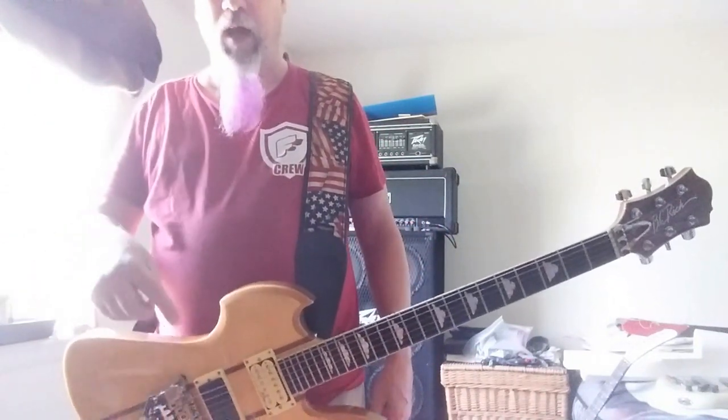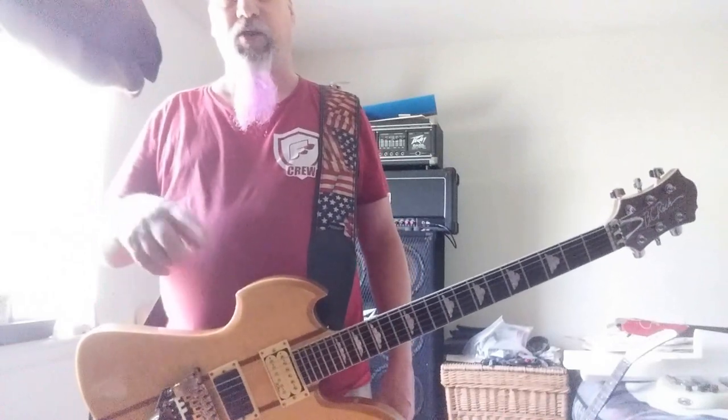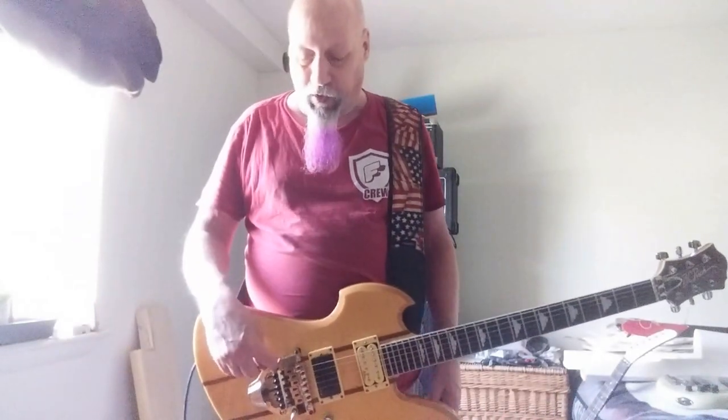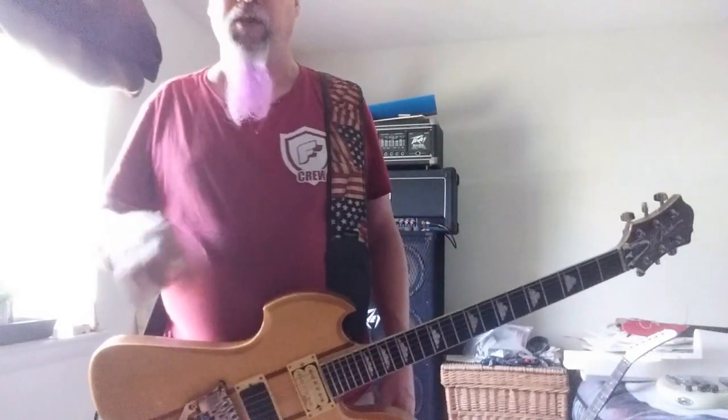I'm using 9 to 46s on this right now. I just switched from 9 to 42s and I did have to adjust this ball just a touch to compensate for that different string tension — just things to think about.